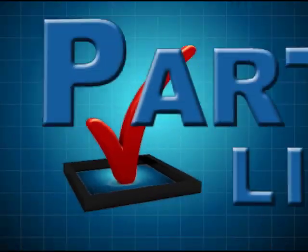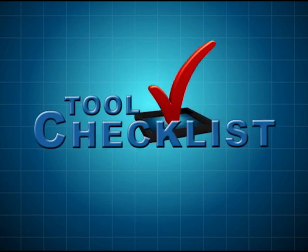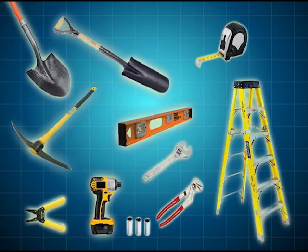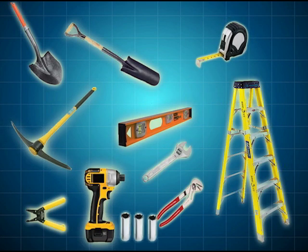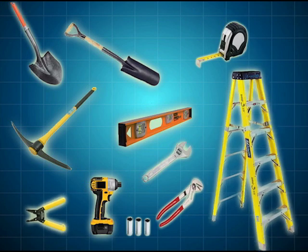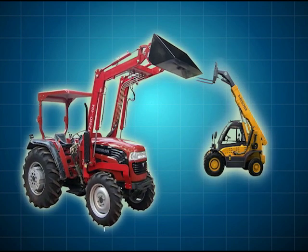Prefert carefully packages all the necessary parts and accessories so everything arrives as ordered. The tools needed to complete this installation will include a shovel and possibly a pickaxe, a level, a tape measure, an impact drill fitted with 3/4 inch, 15/16 inch, and 7/16 inch sockets, an adjustable wrench, wire strippers, pliers, a ladder, a chain or heavy duty tie-down strap, and a forklift or front end loader.